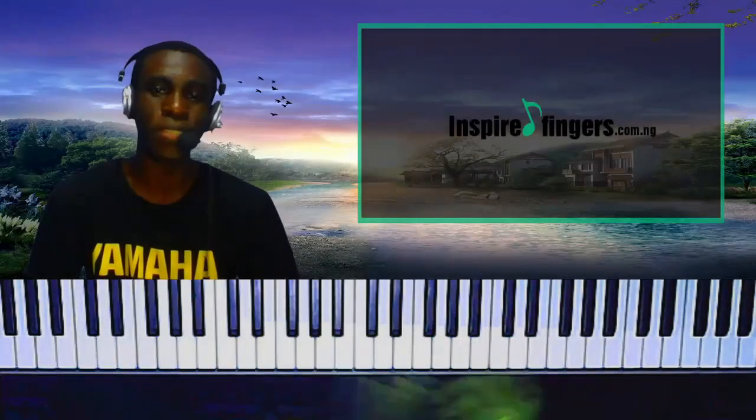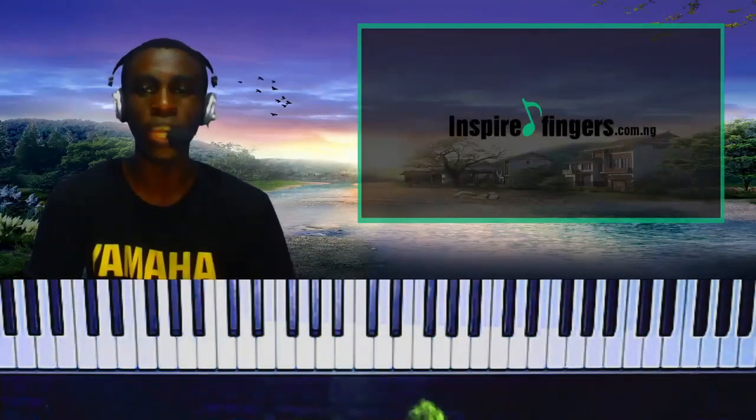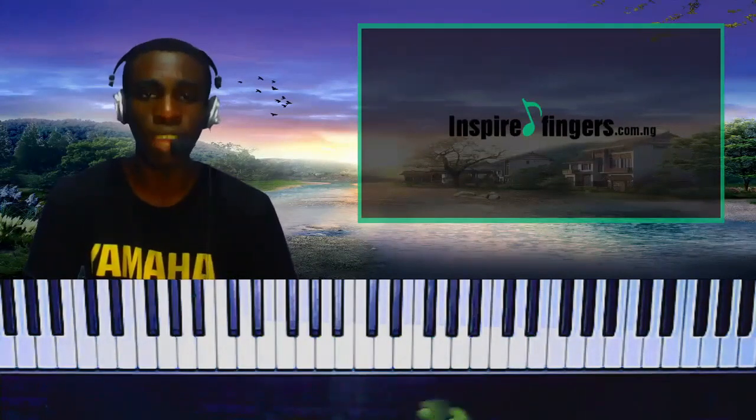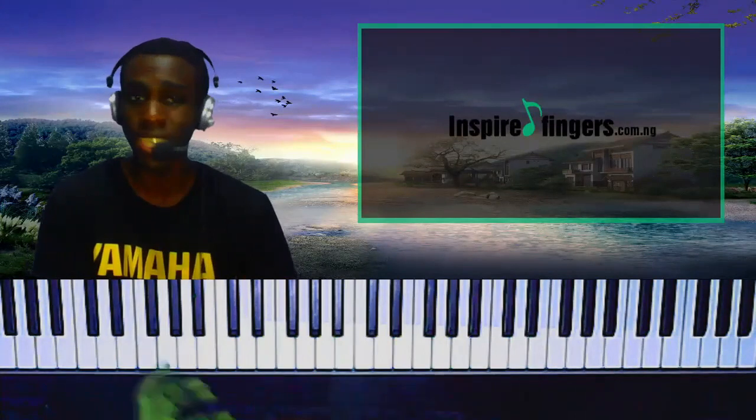Hi guys, it's Shoshone Small and I believe you're doing great. So today I want to show you a cool 7-3 C chord substitution you can use in the key of Eb major, but feel free to take it to other keys.